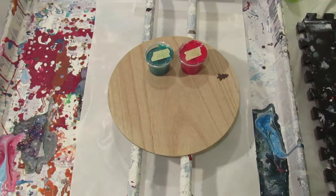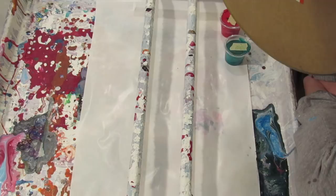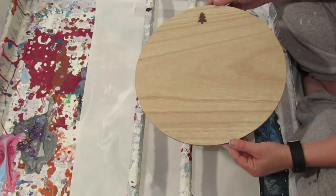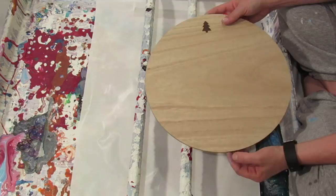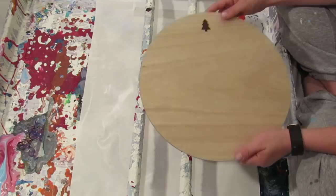Hi everyone. I got some new items at Target today, and one of them was this MDF board — I believe it is, it doesn't say. It's got a little Christmas tree on it. I had so much fun pouring on the Lazy Susan, and these were three dollars. I thought, well, that's cool. It would cost me more than three dollars in time and energy to go purchase MDF, go to my dad's, have him cut it, sand it, yada yada.